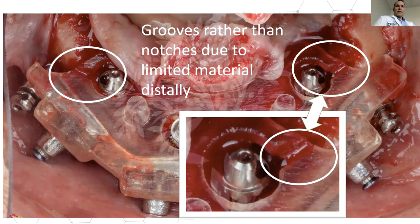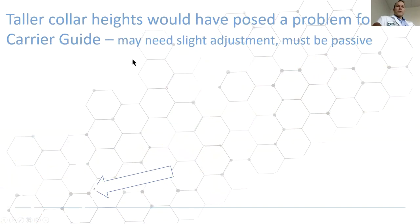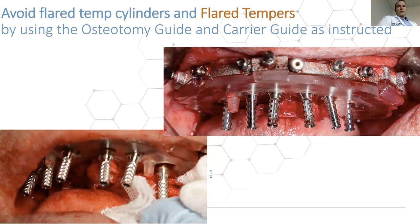Sometimes the carrier guide has a small carved groove rather than a full notch if there wasn't room for a notch without weakening the distal plastic — sometimes carved by hand, sometimes digitally. When temporary cylinders emerge through the carrier guide, if they are flared and divergent — particularly with angled implants — it usually means the surgeon didn't fully use the guided kit to control rotation properly.